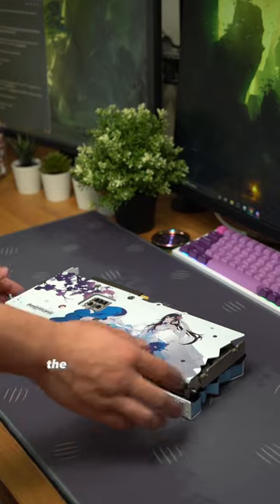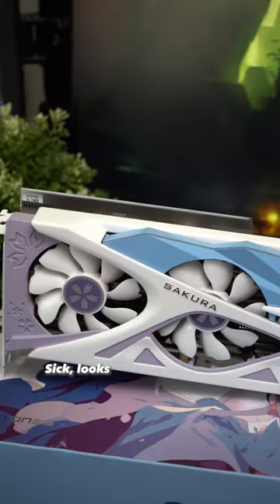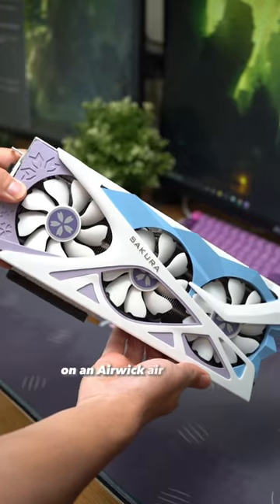But most importantly, the GPU supposedly smells like flowers? Sick. Looks like I just spent $700 on an Airwick air freshener.